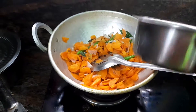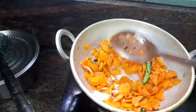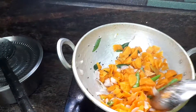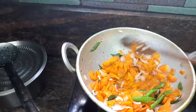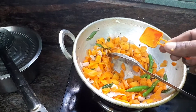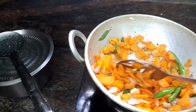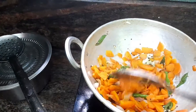I will add the flour. Now, let's cook a little bit, so we can cook a little bit.